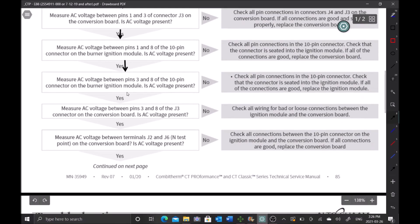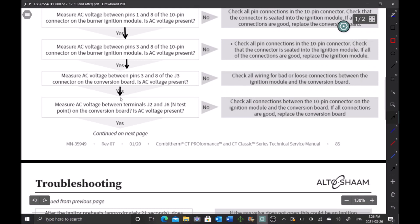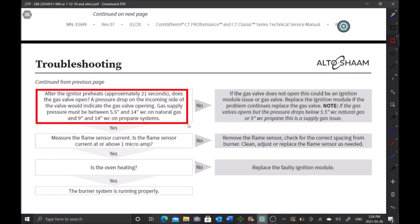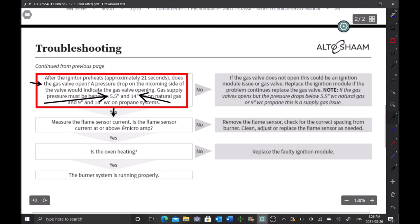We have voltage at all these points because we had ignition. Now we come to this bubble: after the igniter preheats approximately 21 seconds, does the gas valve open? Yes — we know it opens because we dropped down to 7 inches water column. A pressure drop on the incoming side of the valve indicates the gas valve is opening. Gas valve supply must be between 5.5 and 14 inches water column, and we have 7 inches, so we're good there.